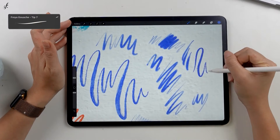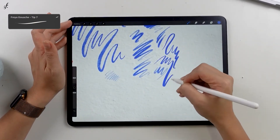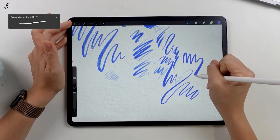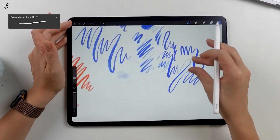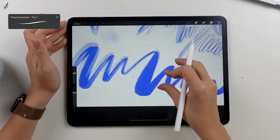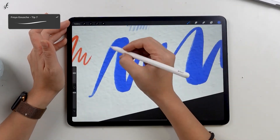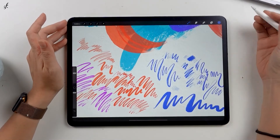The next one will give a fairly clear color, but it has a light texture. There will be a roughness and stiffness at the edge. You can play around with them and find your favorite one.